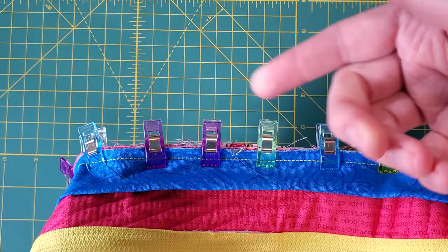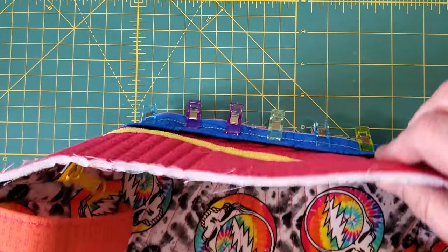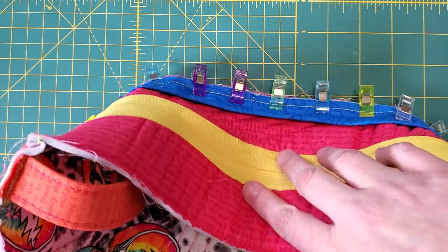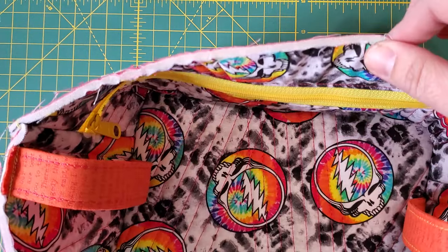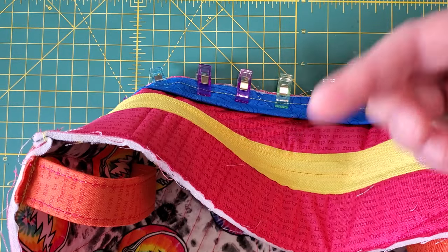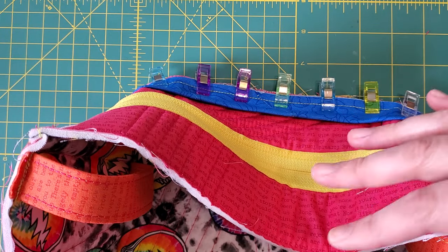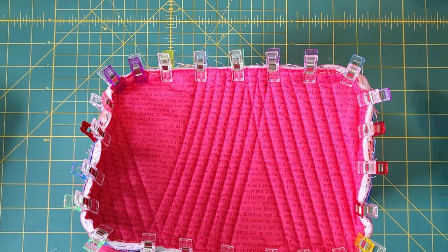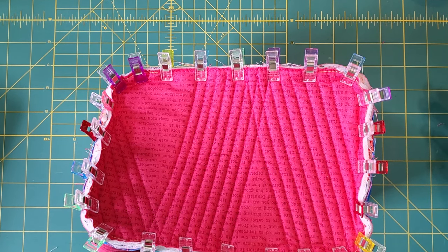Just like with every other binding method, you're going to bring your binding around and sew it down. One more thing: since this binding is on the inside of the bag, when sewing everything together you have right sides together. If you were putting the binding on the outside of your bag, you would have wrong sides together. And that is Kathy's binding hack — I hope you found this video helpful.